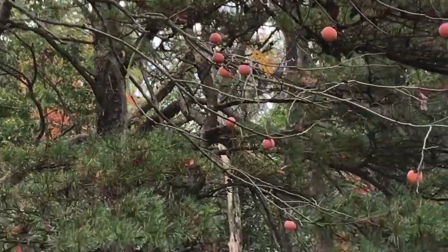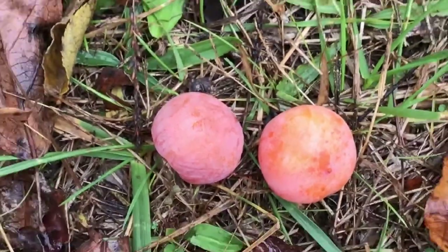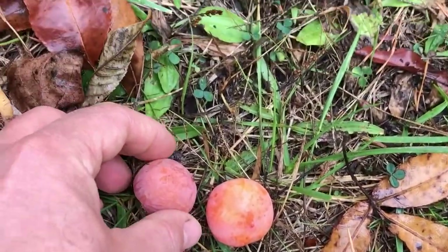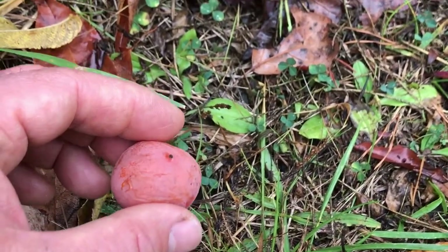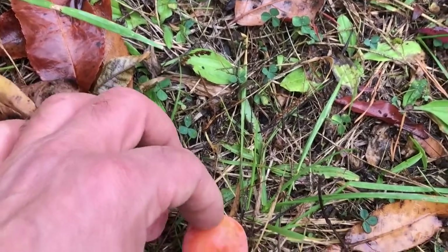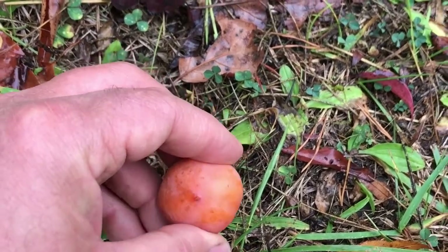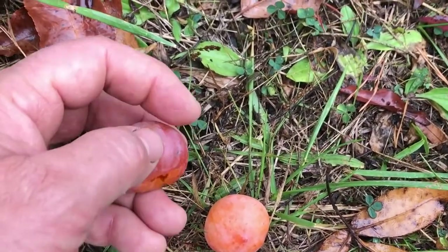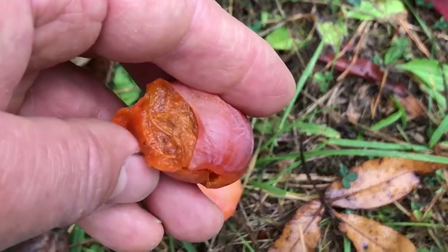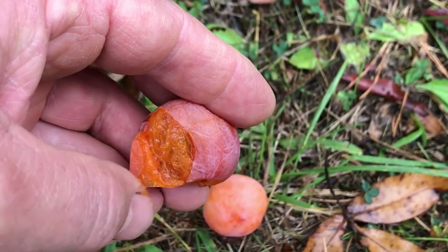American persimmon, unlike the Asian persimmon, you absolutely want them to be ripe. What I have right here are two — one that is ripe. The way you tell if it's ripe is it gives just a little bit. This one I could easily put my fingers right through. This one is firm, so it's starting to ripen. If I took a bite of the firm one, it'd be very, very astringent and make my mouth pucker. The ripe one would taste just like candy — watch how easily it just opens up. You can see the flesh inside, almost like pumpkin flesh, but very, very sweet tasting.